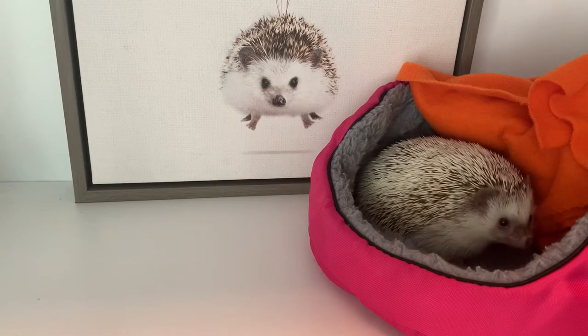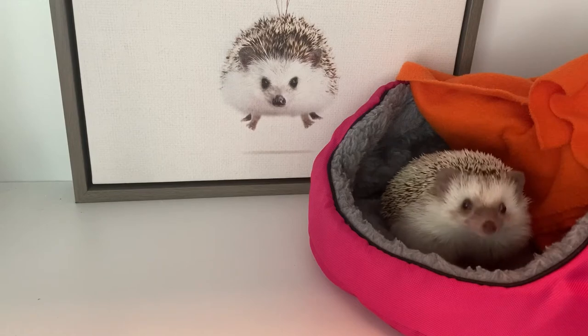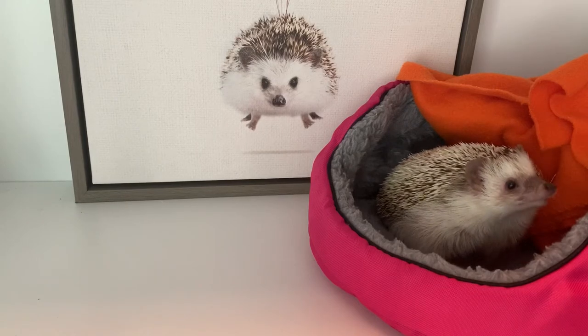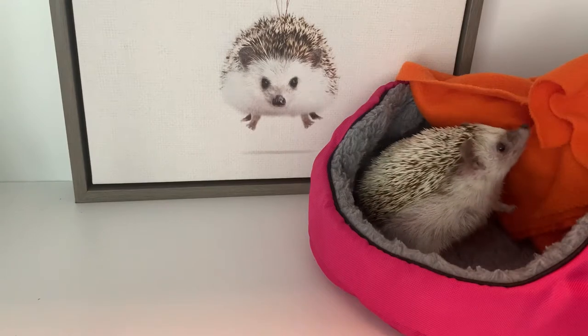Hey guys, so today I'm going to tell you all about heating your hedgehog. I'll go over proper temperatures, heating options, the best brands, everything you need to know. In my opinion, heating is one of the most important parts of owning a hedgehog.